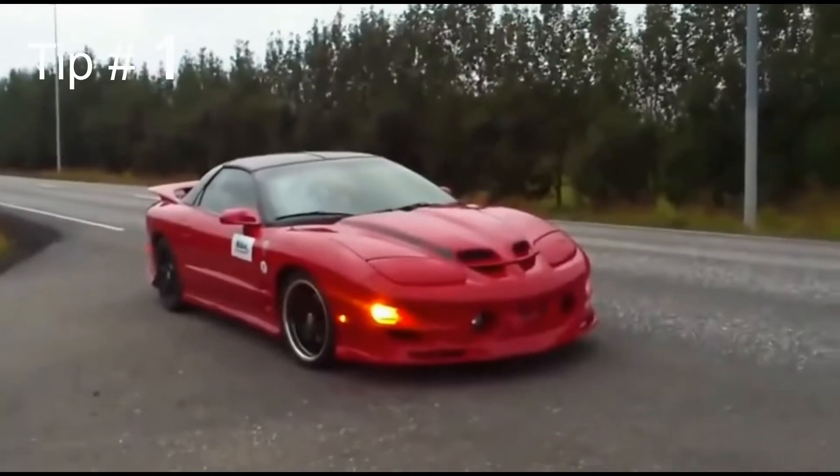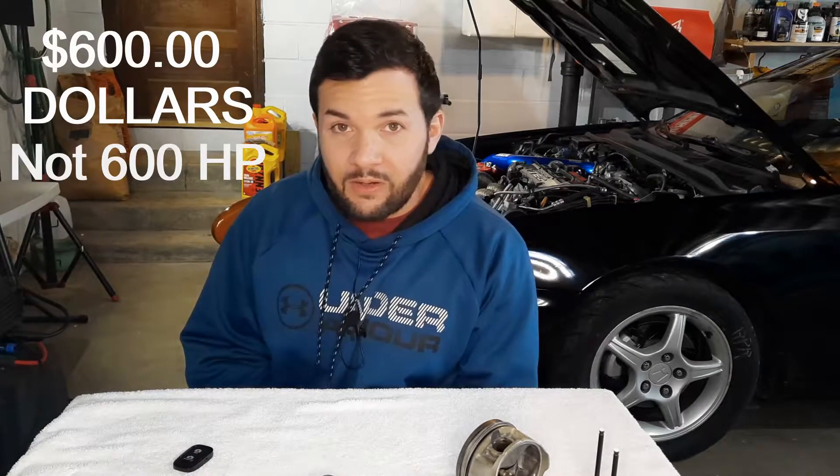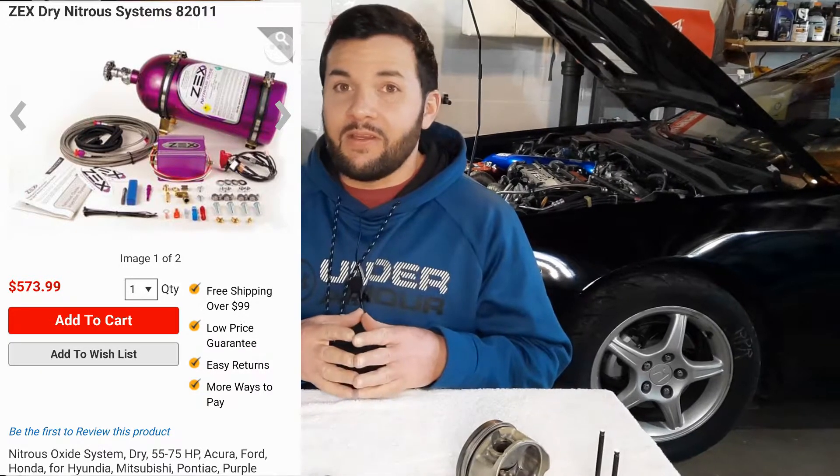First, if you've never experienced nitrous — just hear me out. If you have a simple build with a stock engine, you might want to consider doing that first. You can get a 600 horsepower ZEX kit for your car that'll be a ton of fun. You don't need a tunable ECU or spend a thousand dollars on something like a Honda S300. You can go to SummitRacing.com and spend $600 — it has a smart box that ties into the fuel pressure regulator and automatically raises fuel pressure when you hit the nitrous. They're really safe if you set them up correctly.